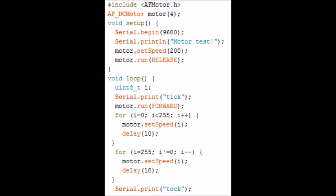Let's have a look at this piece of code. What it does is run the motor on socket 4 forward and backward. So we need to include the AF motor library, and then we need to declare what socket on the motor shield the motor is on. We need to give it a name — motor is on socket 4. Then we're initializing the serial monitor at a rate of 9600 bits per second and printing 'motor test' to the serial monitor. Then we set the speed to 200 with motor dot set speed.